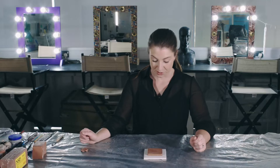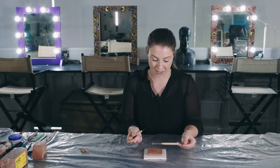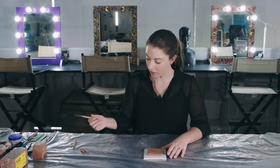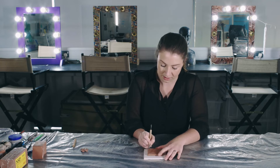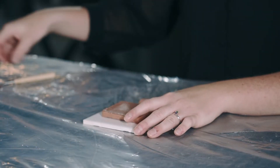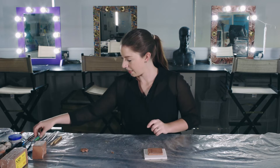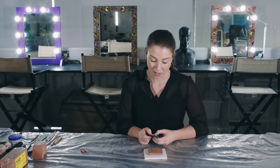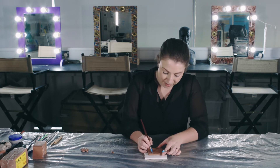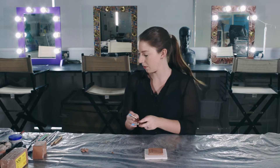First I'm just going to show you some sculpting tools that I like to use. I've got some wooden tools here in various different shapes and sizes — one with a loop on, some with curves, some with points, some with straighter edges as well. These are really good for carving into your clay. I also have some rubber tools which are not necessarily great for use with plastilines but really good for using in wet clay, and you can use them a little bit just to soften some of your detailing.